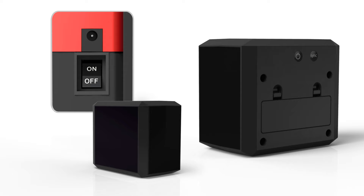Next, flip Bob's power switch on while at the same time pressing BLOCK's sync button. Bob will beep twice to let you know he and BLOCK are now synced.